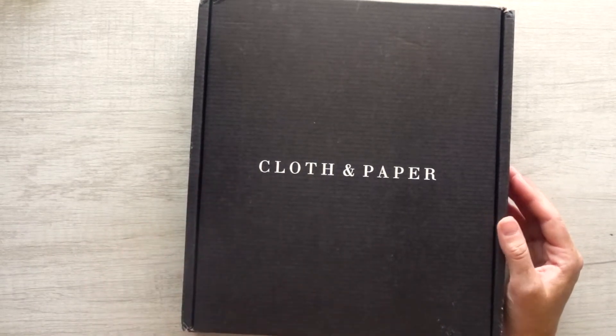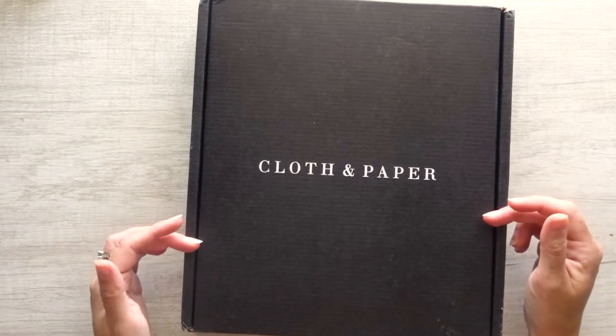This is the box, my first time ever opening one. I'm going to go ahead and open this up, and when I'm done I'll come back and walk you through everything that's inside.